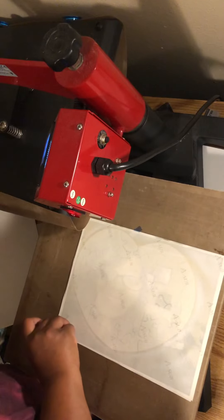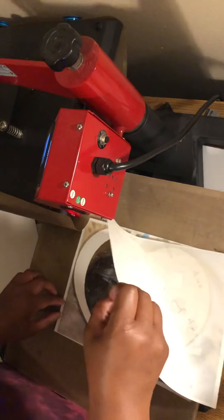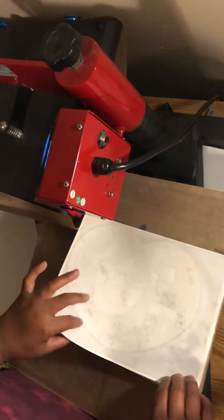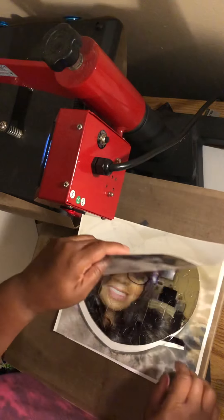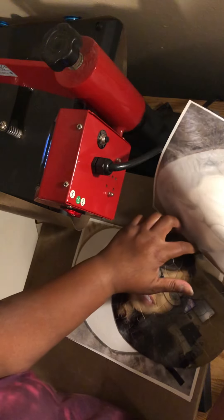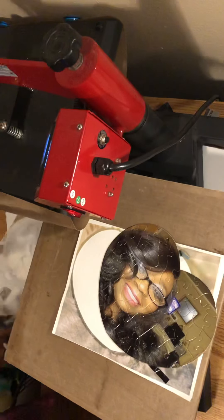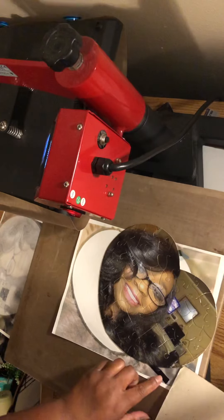Anyway guys, here's the great big reveal. Oh, I forgot to remove the — wow, that is so beautiful! Let me put it on the backing so you guys can see.